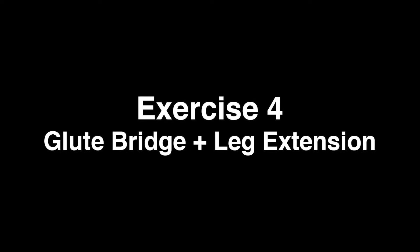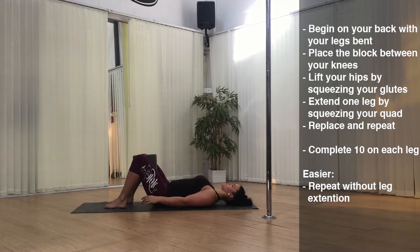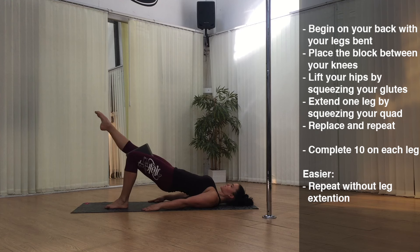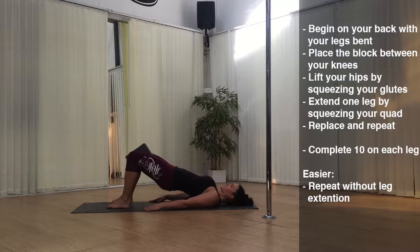Exercise four: Glute Bridge with Leg Extension. Begin on your back with your knees bent and place the block between your knees. Lift your hips by squeezing your glutes and extend one leg by squeezing your quad. Replace and then repeat. Complete 10 on each leg. If you want to make it a little easier, you can repeat without the leg extension.